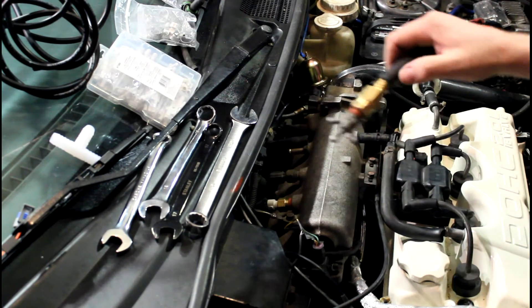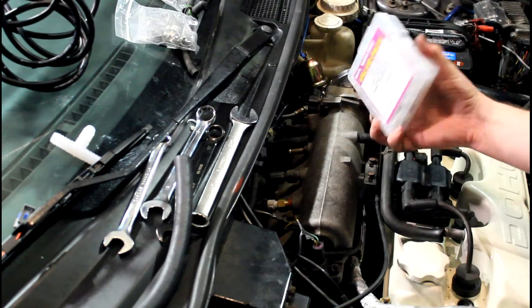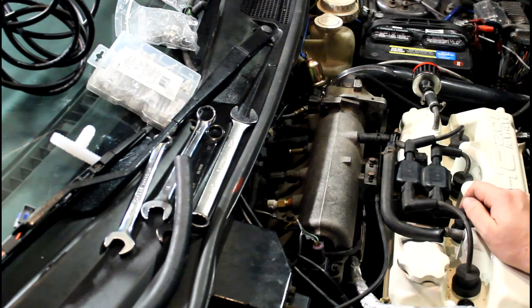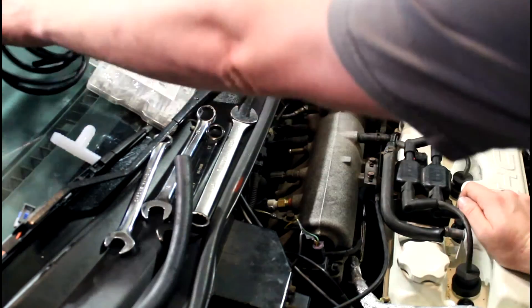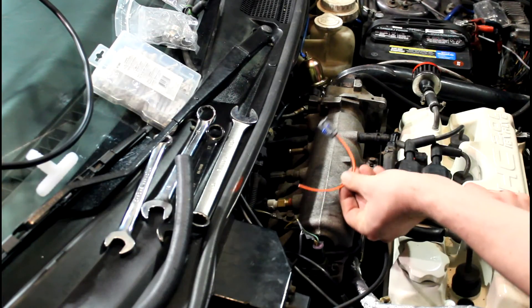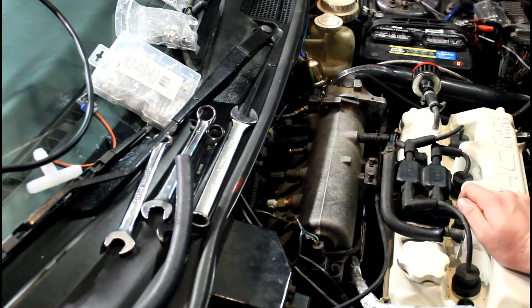We do need one extra — I've got some splitters and a vacuum pack in here. That should about do it. We'll get our vacuum into the MAP sensor. I've got a pigtail here for the intake air temperature that's going to go back to the MegaSquirt, and that should do it.